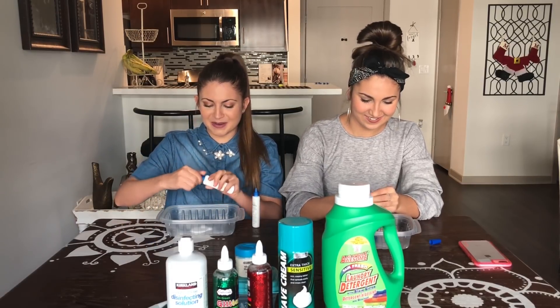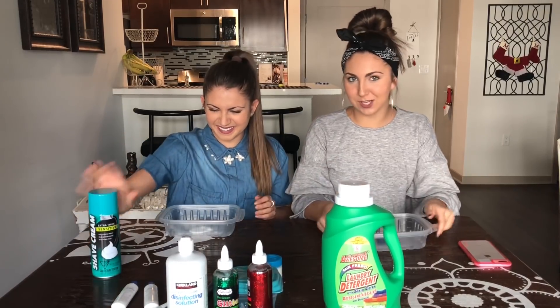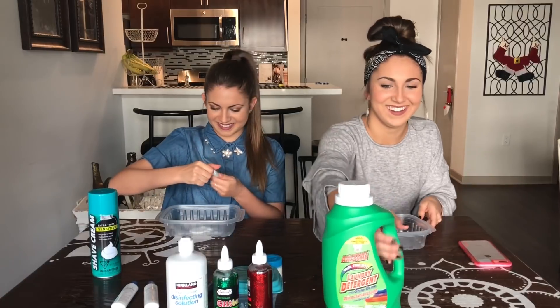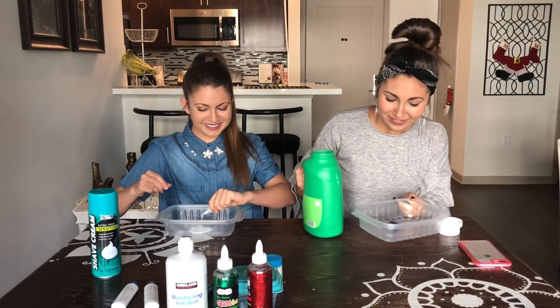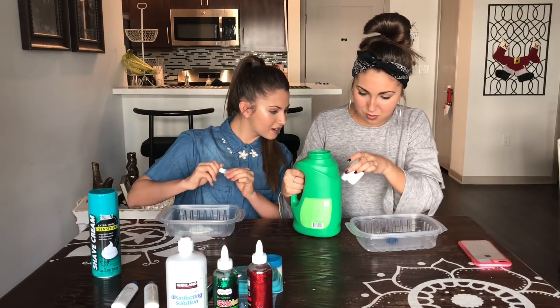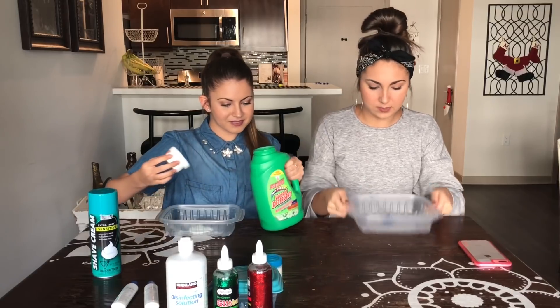That noise you just made was hilarious. Okay can slime just be glue? Because mine's looking pretty good right now. All right, laundry detergent. Oh that came out really fast. Oh no. Can I have some? Yeah. It comes out really, really fast. Be careful.